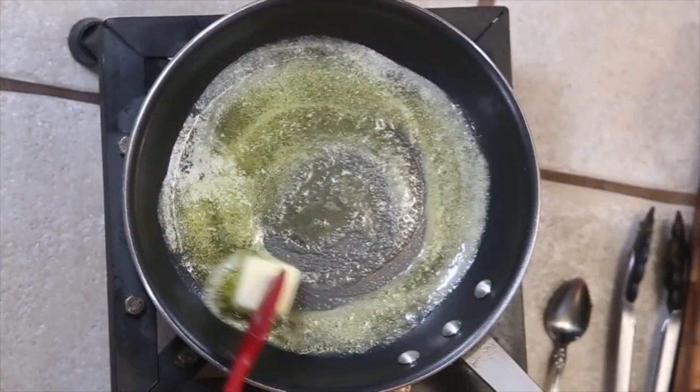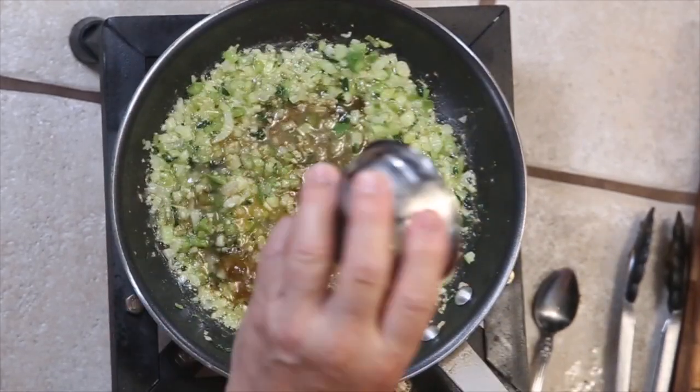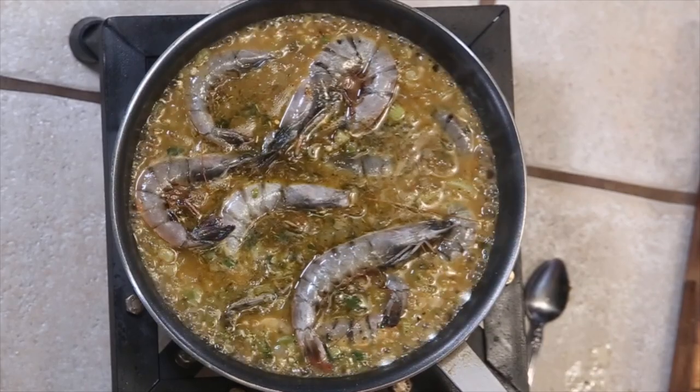Welcome back to the Sanders kitchen. I'm so glad you can join me today for a great recipe called barbecue shrimp. Don't go off thinking that barbecue shrimp has barbecue sauce in it, because it does not. I'm not going to go into the history of who started barbecue shrimp. We're going to make it today and it's going to be wonderful.